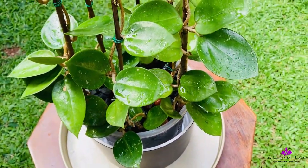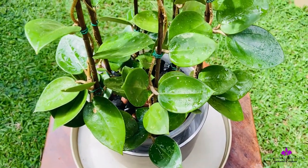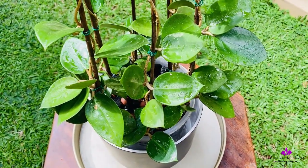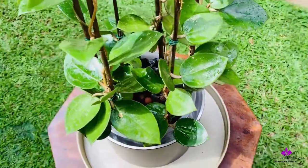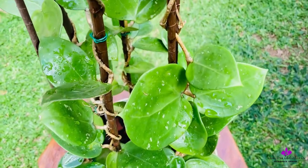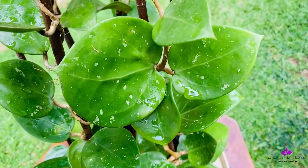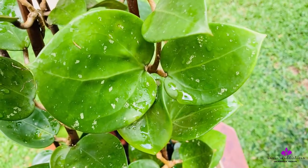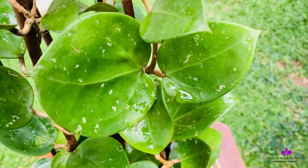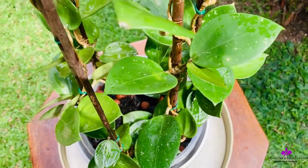Only very recently I started seeing new leaf growth, and I now know this is finally out of danger. The plant is currently in a mix of lava rock, charcoal, and a chunky media overall. The medium holds onto moisture as well as dries it off in time, and the pot has holes at the bottom for regular drainage.